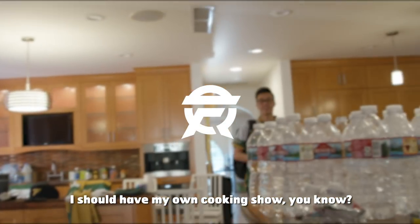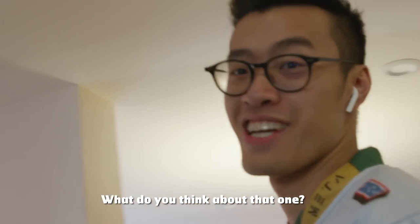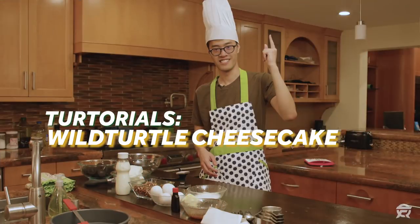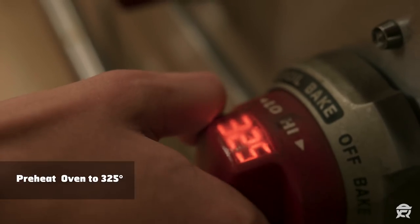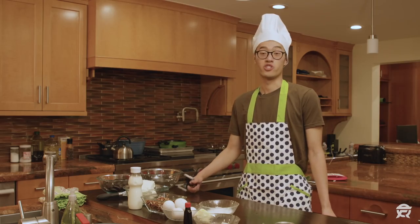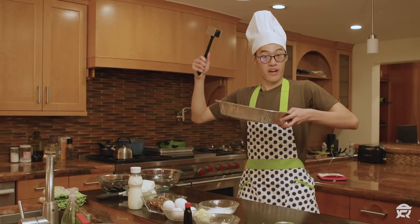I need to have my own cookie shot, you know? Chef turtle? What do you think about that one? Before we start this whole process, I need to heat the oven to 325. Twist. I got my trusty tool, the cookie tenderizer. And I got the cookie tray.